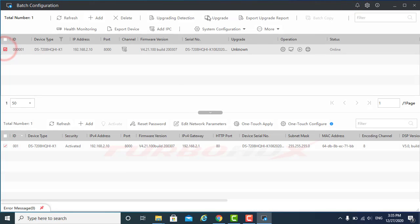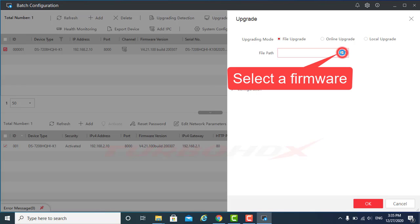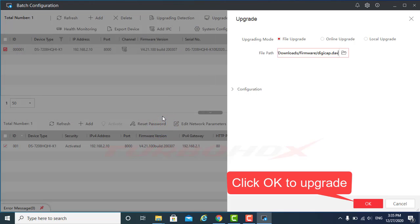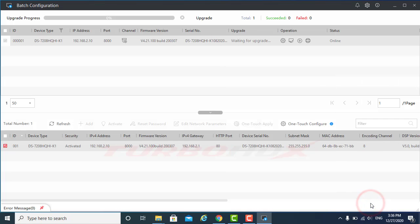Select the devices and click Upgrade. Click Browse to select the firmware. And click OK to upgrade. For this way we can upgrade up to 60 devices of the same kind.